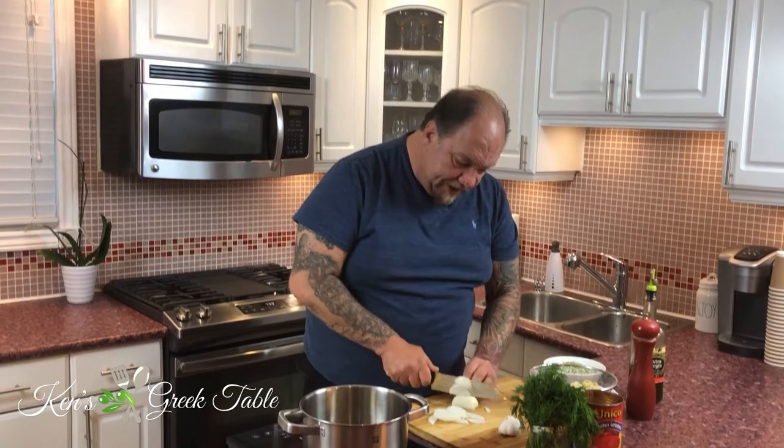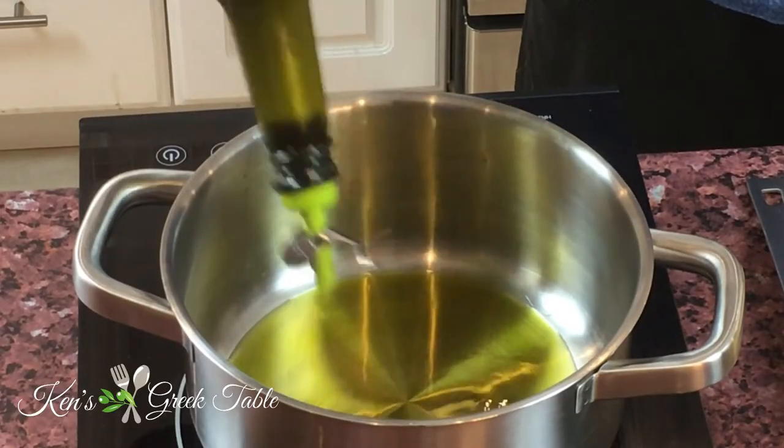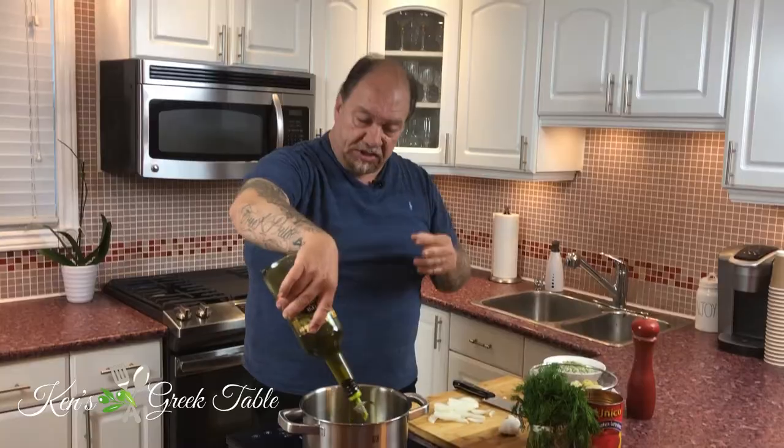In this recipe I'm using frozen artichoke hearts because I don't want to mess around cleaning and peeling artichokes — not my thing. Get frozen if you can, and avoid the canned artichokes — they have sugar, salt, all that kind of stuff.